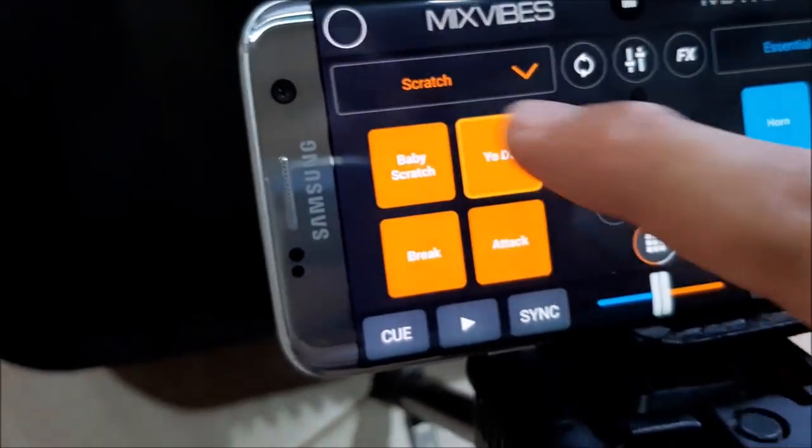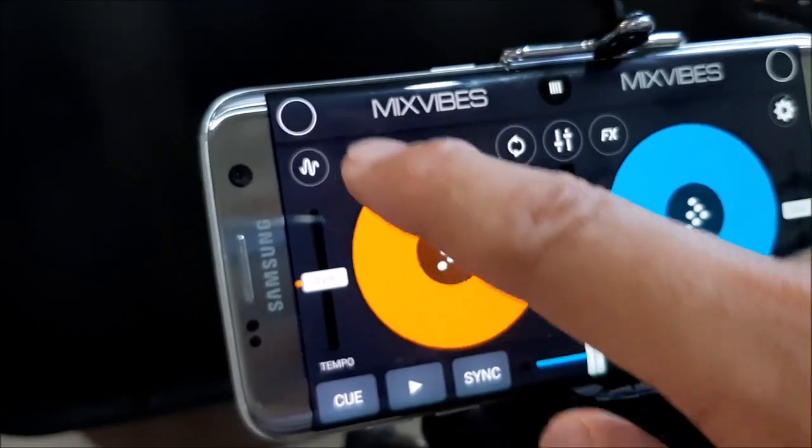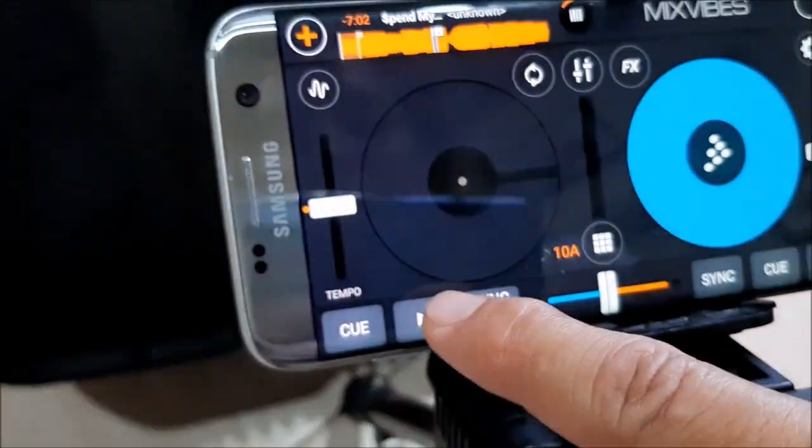Alright, we're connected via Bluetooth. Let's go to the part where you can add a song — this is how you add a song — and let's hit play.